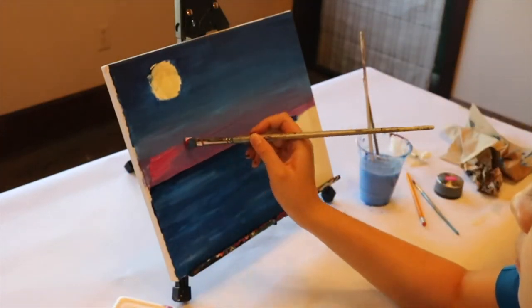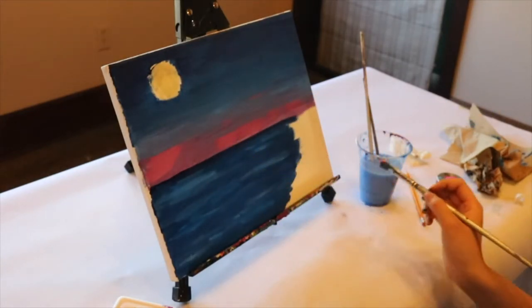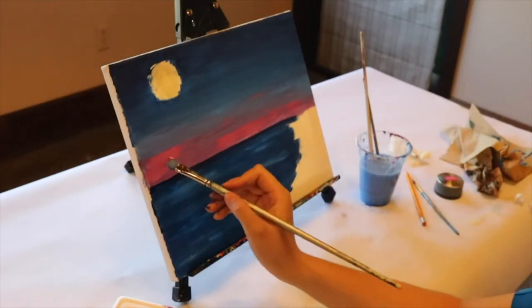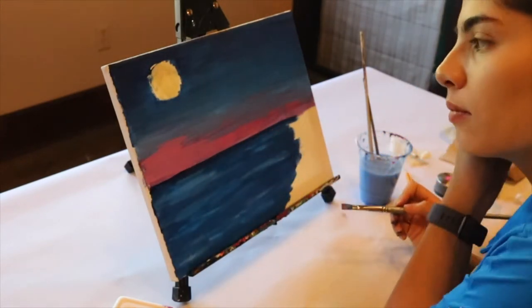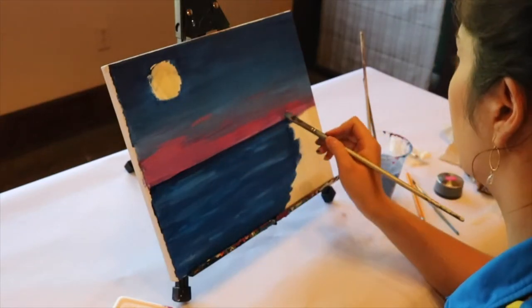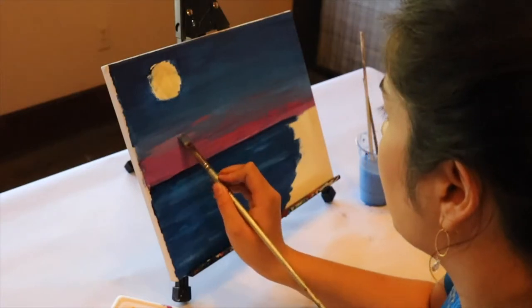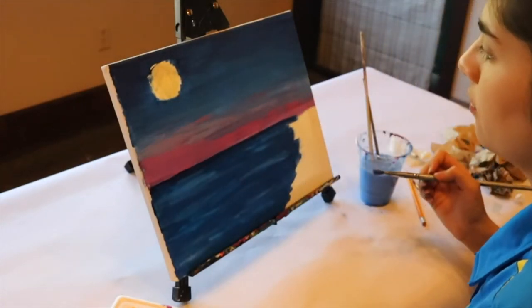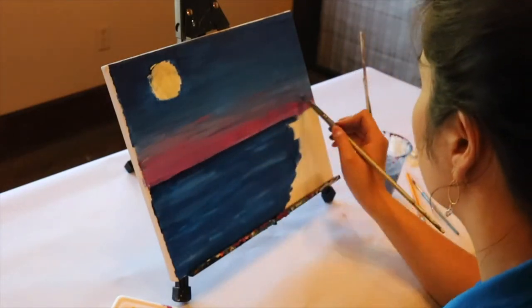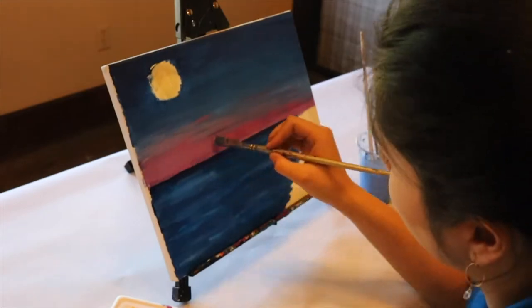Now we're going to go back to the sky. Take your brush and mix magenta and white paint to make a beautiful pink. Paint over some of your lighter blue sky and that will make a beautiful purple color. As you get closer to the ocean, add more magenta so you really see the sky go from dark blue to lighter blue with a little bit of purple all the way to that beautiful pink sunset finish.